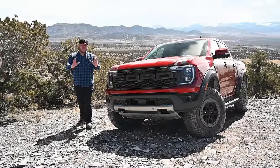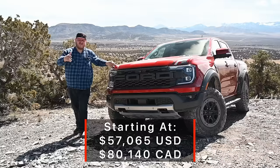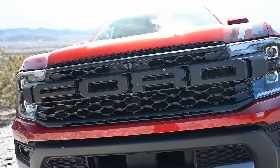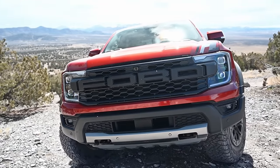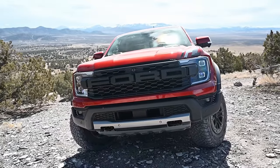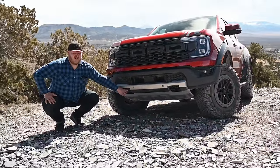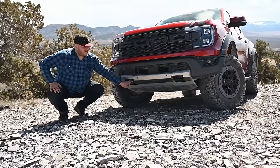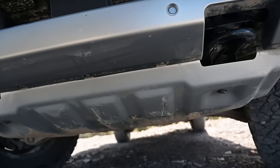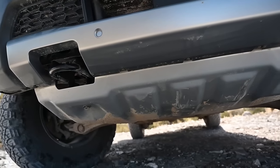I can take you for a quick walk around this Ranger Raptor to point out some of the differences from a stock Ranger. First of all, the look — you're getting that big F-O-R-D Ford grille right up front, which is unique to this truck. Moving down, there's a set of nice exposed tow hooks, and a nice skid plate up front, tucked right underneath the bumper. That shows it really does mean business.